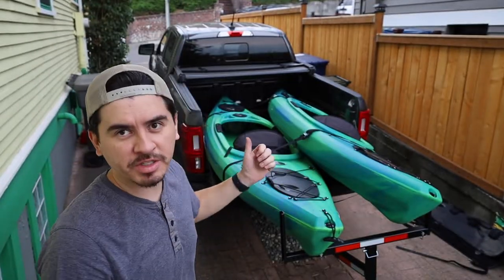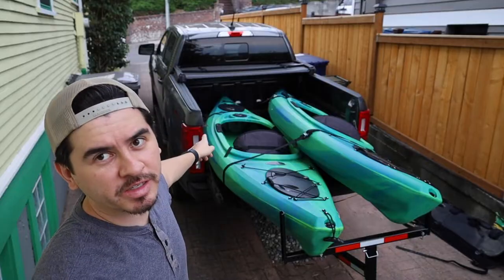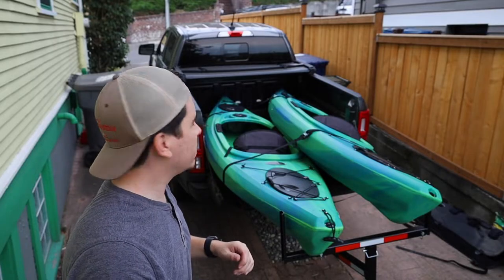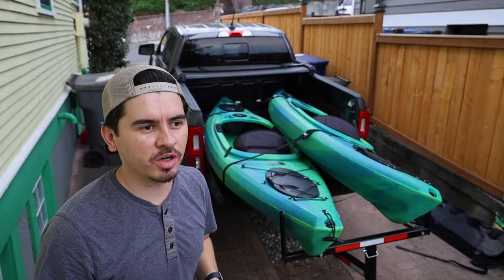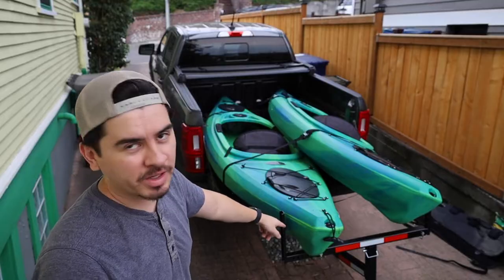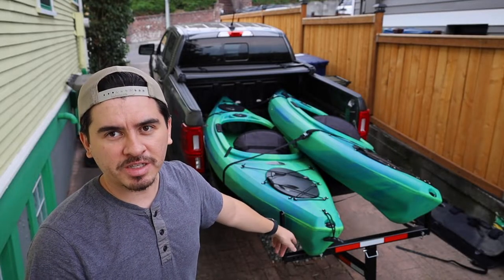Today I'm going to show you how we carry two kayaks in our midsize truck. The bed on this truck is 5 feet. It's a 2019 Ford Ranger — the crew cab, the one with the larger back area for passengers. The bed is very short and we get around that by using this bed extender.